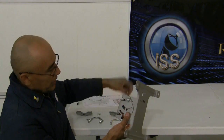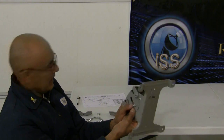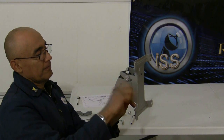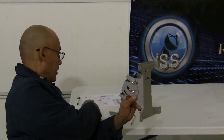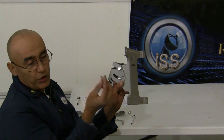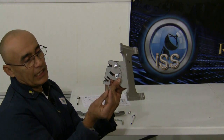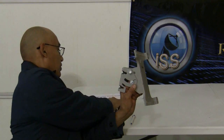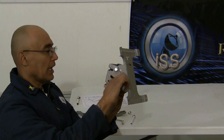Now we'll take another number 17 bolt and put it through the bottom square hole here and another number 22 nut just like this. I need to give you a little advice: when you're placing the flat gaskets on there, I prefer using the metal washer on the inside — the plastic one is not really a necessary item. So just leave that plastic one out and slide the number 22 nut on there.